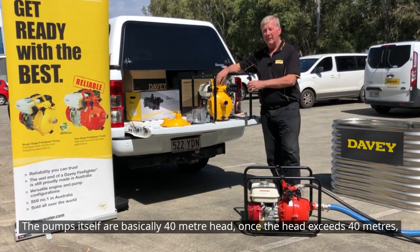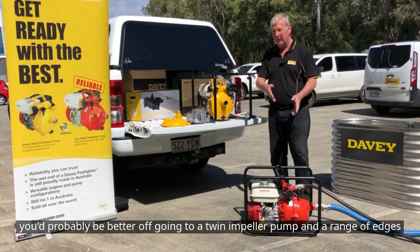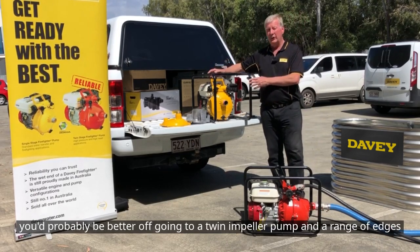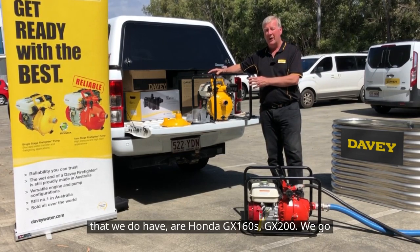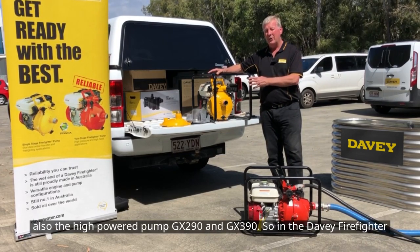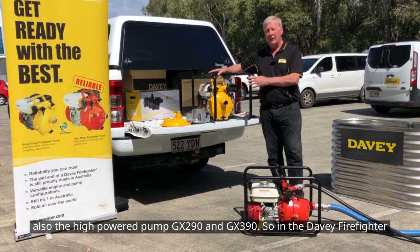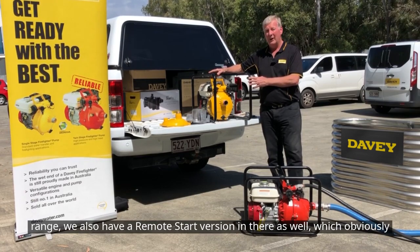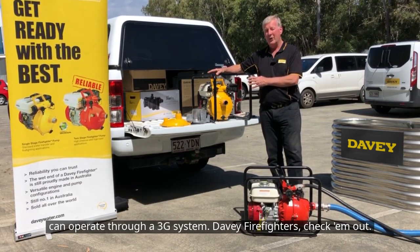The pump handles up to 40 metres head. Once the head exceeds 40 metres, you'd probably be better off going to a twin impeller pump. The range of engines we have are Honda GX160, GX200, and the higher-powered GX290 and GX390. The Davey Firefighter range also has a remote start version, which can operate through its 3G system. Davey Firefighters — check them out.